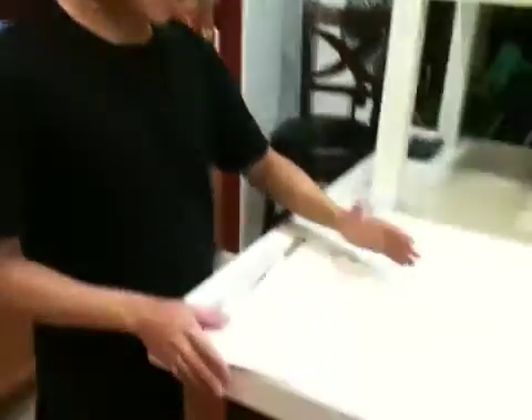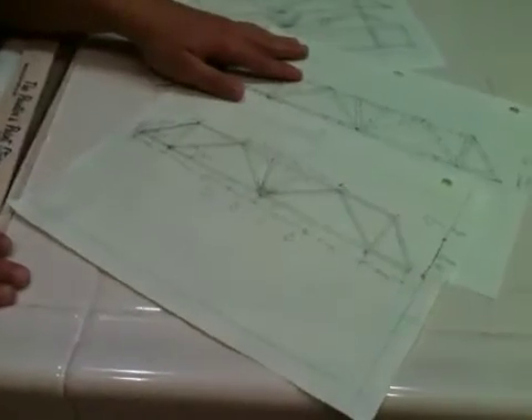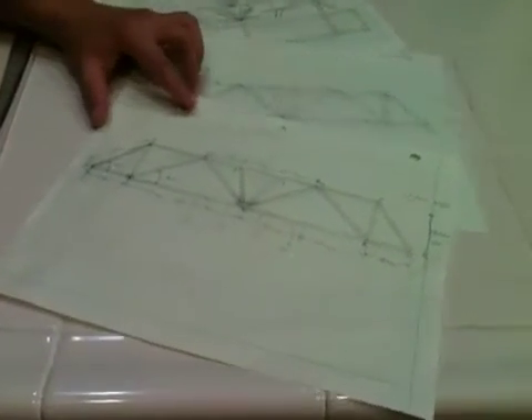Hey there. Today we're going to test our MyBridge design, which has a span of 24 centimeters and a height of around 4.1 centimeters. It's designed for around 130 newtons.